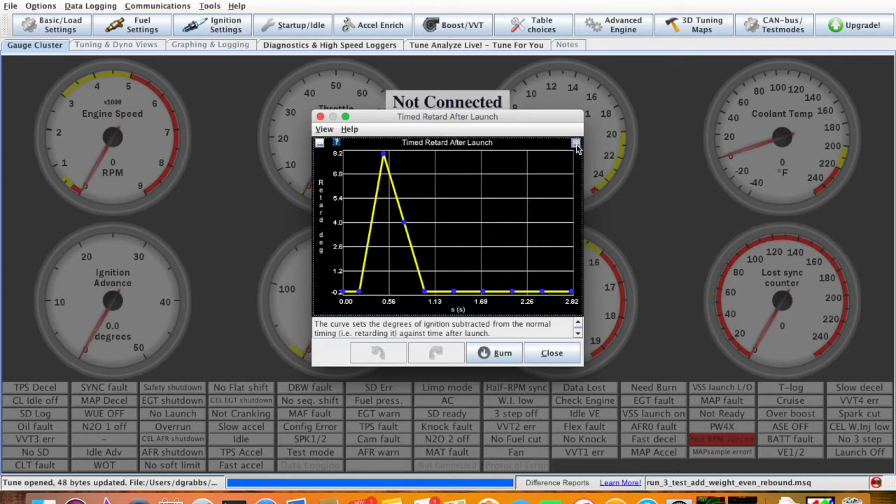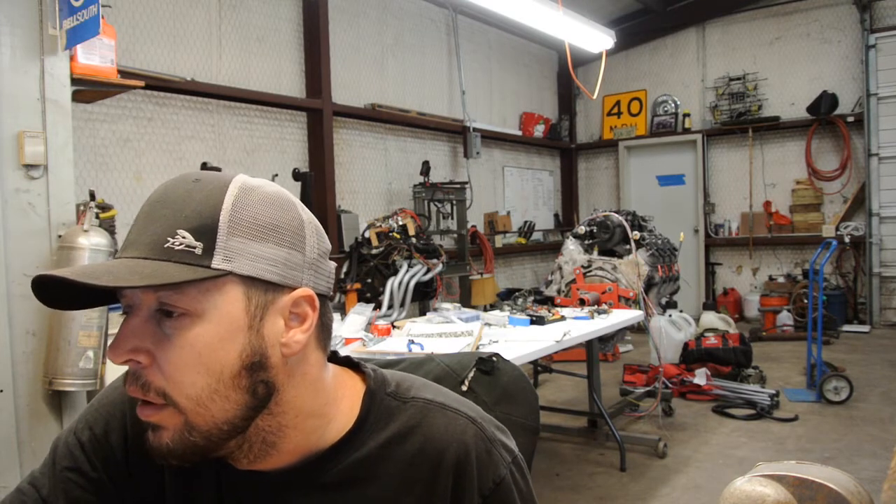What we're doing here: at 0.5 seconds after I let go of the button, we pull eight degrees. Then we ramp it back in over half a second — from 0.5 to one second it's ramping back down. You can see it shoots up to eight and then ramps back down. That's helped us quite a bit. I talked to David from IDS and he said they launch on full boost — we're only launching on eight or ten pounds. He says they leave on 30 pounds and have about 18 degrees pulled out and ramp back in. Maybe I'll get there sooner or later.